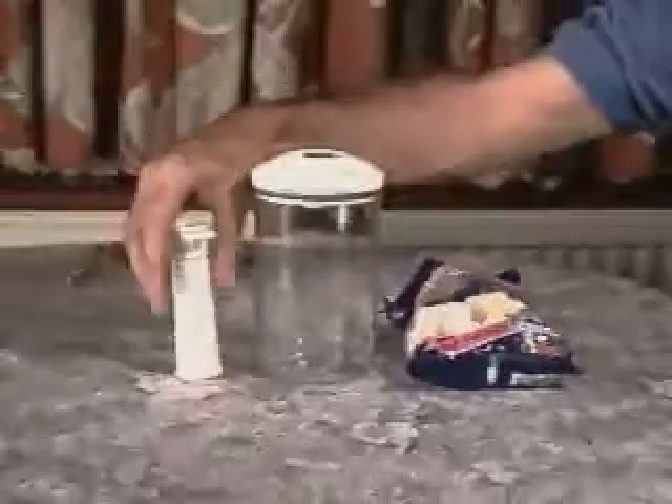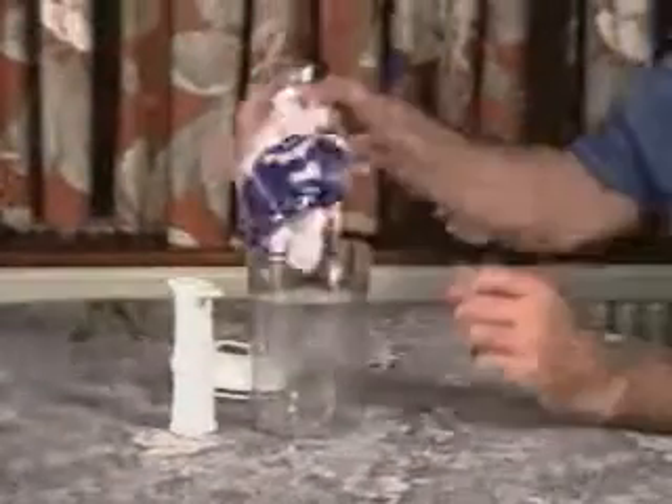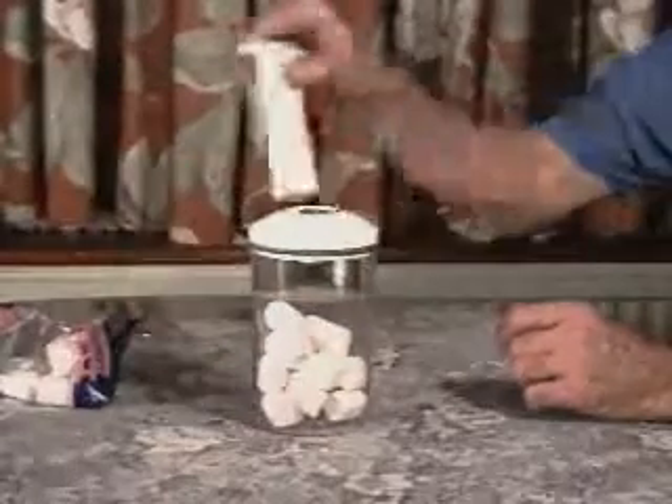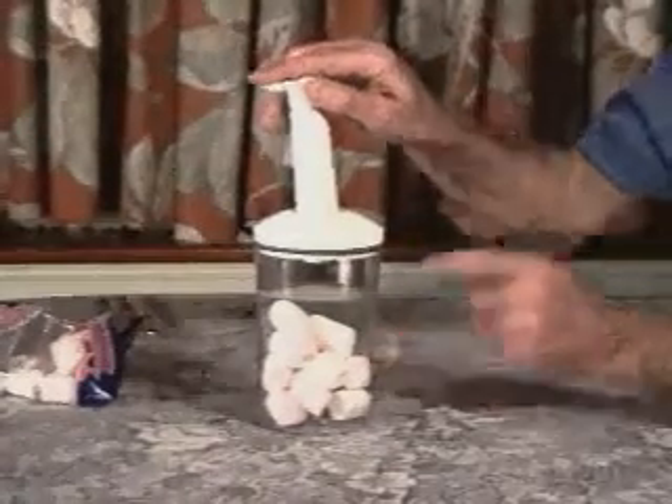A packet of cheap marshmallows, a vacuum container, and a pump. It's an old trick this one. You shake some marshmallows into the container, place the lid on top, you pump — and ask the children before you begin: will the marshmallows get bigger or smaller, or stay the same?